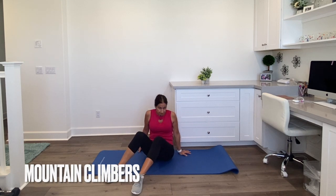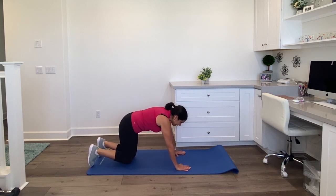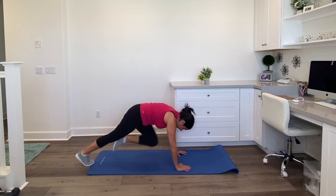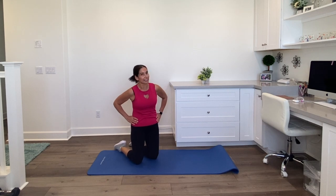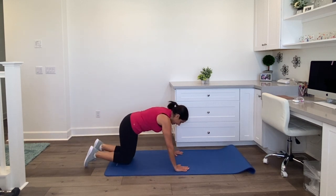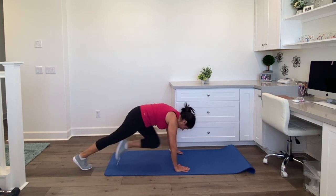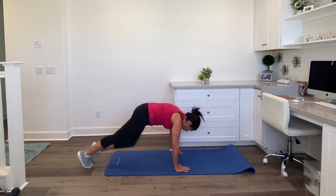We're going to do a few mountain climbers. These don't have to be done fast — they can be done slow. Do whatever you can do. You're on your hands and your toes in that plank position — you're going to bring a knee in and a knee in. You can do it quickly, or slow it way down. I think you can do 15 of these. Get in position, in that plank position, and go fast or slow, whatever you can do. Seven, eight, nine, ten, eleven, twelve, thirteen, fourteen, fifteen. Give you a few more seconds to catch up if you're doing this slow — you're still going to be feeling it, still very effective.